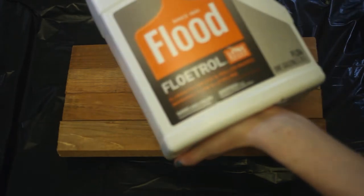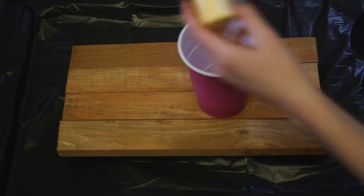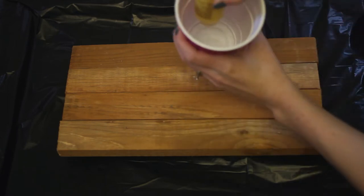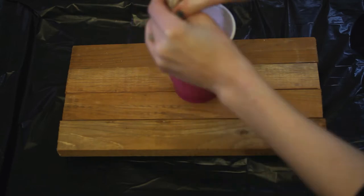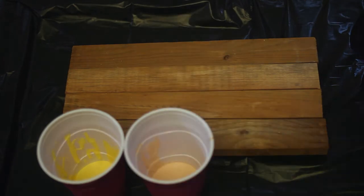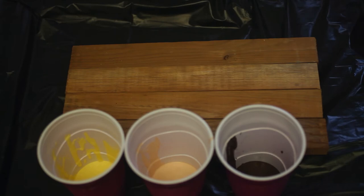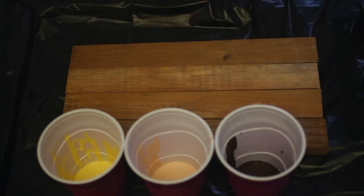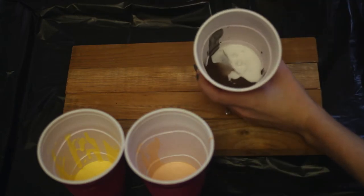Floetrol is what you're going to add to the paint to thin it out. So I'm going to start by pouring each color — use a whole container — each color in its own cup. Next, I'm going to add my Floetrol. Keep adding it, add a good bit of this. We want to basically make it very thin.